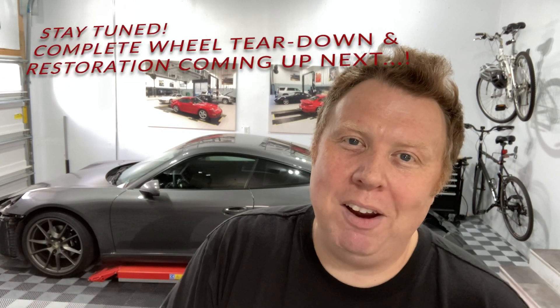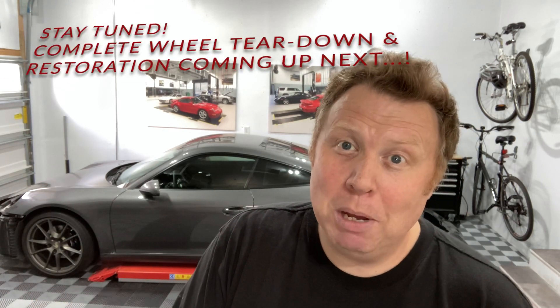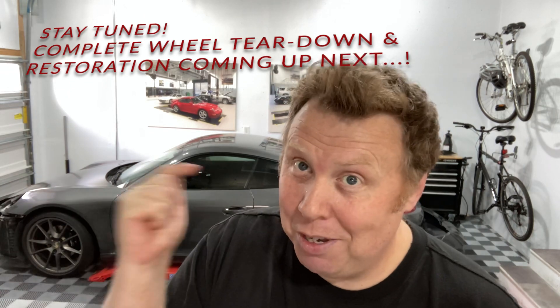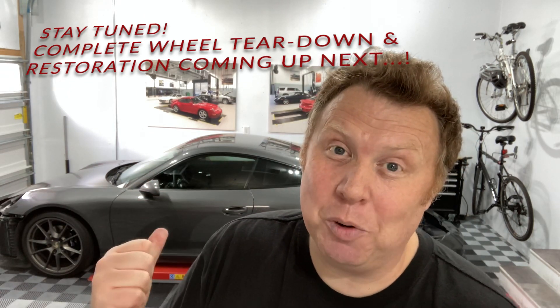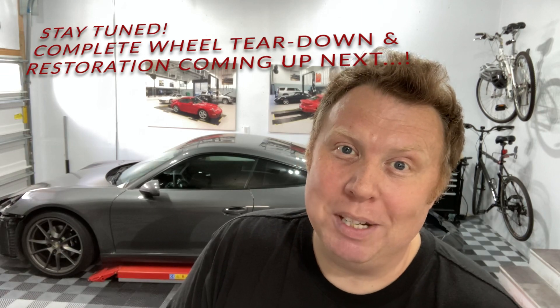More podcasts, more video, more stuff coming soon in general. The summer is in full swing here in Minnesota, and as much as it's a little warm for this ginger guy, I've got to get out and enjoy it. I'll be getting this car out to drive and capturing it on video pretty soon. See you in another video soon. Take care. Bye.